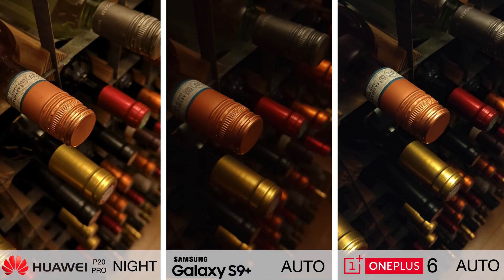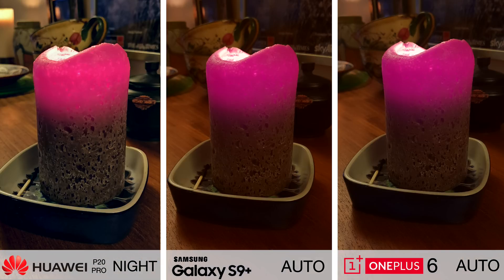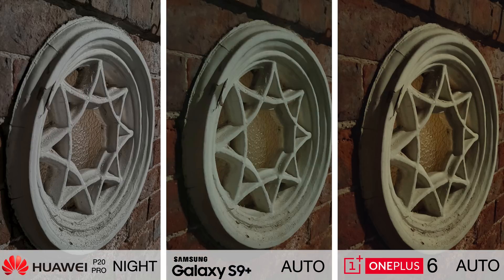Not only that, but the colour temperature sensor is actively monitoring the image to see if it's too warm or too cool and trying to tweak it accordingly. So this yellowy redness you see on the other two phones in this picture is not at all mirrored in the P20 Pro — it's been cancelled out by the colour correction.